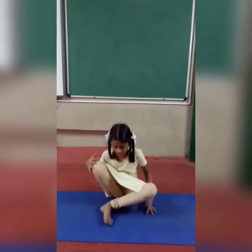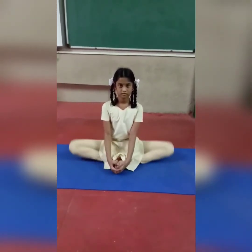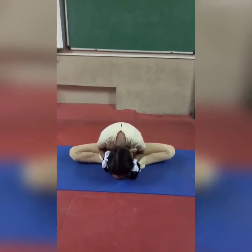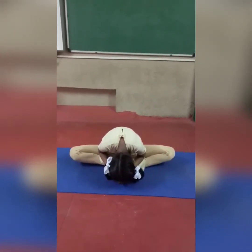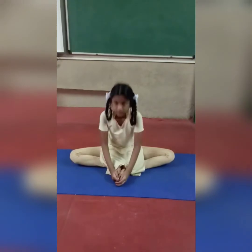Now next one is sitting posture. Sit — butterfly posture, sitting butterfly posture. Hold your leg, sit straight. Now flap your legs, shake your legs: 1, 2, 3, 4, 5, 6, 7, 8, 9, 10. Now bend. Touch your toes, on your head: 1, 2, 3, 4, 5, 6, 7, 8, 9, 10. Relax. Same like that, 5 times.